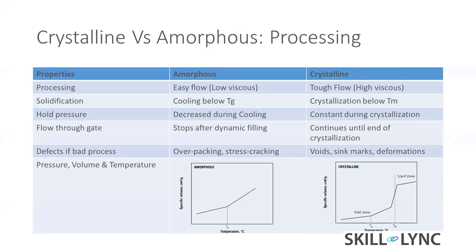For crystalline material, it continues to fill until crystallization — even if you apply sudden cooling it continuously fills. We will see these things in later sessions.